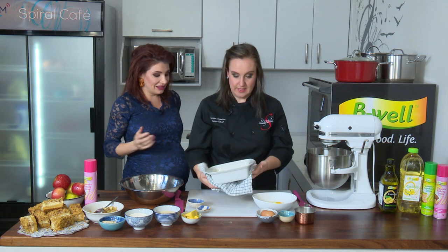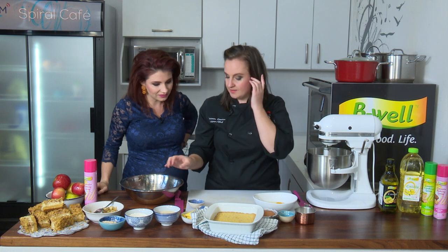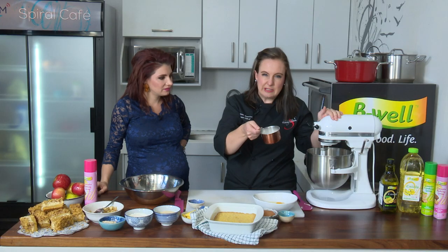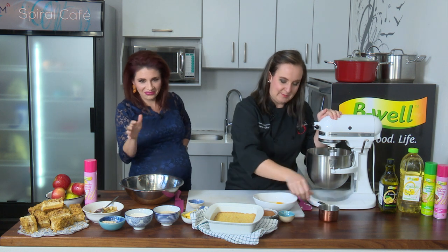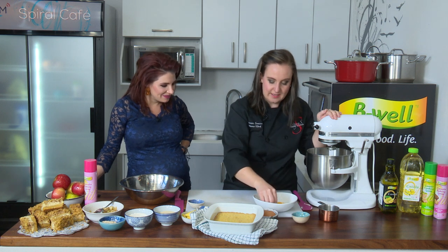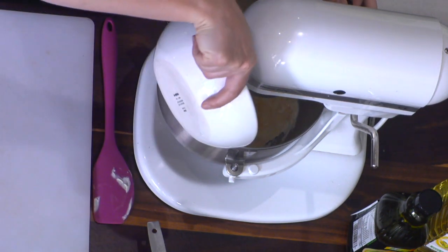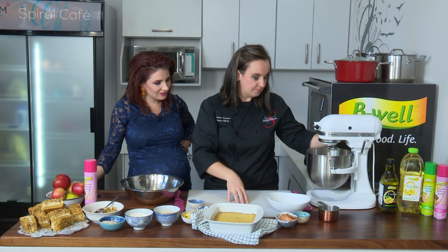This looks really good — he's ready to bake. For the cheesecake filling, we have 80 ml sugar, a touch of vanilla, and two eggs. I'm going to add the eggs into the mixture and then scrape off the sides of the bowl.